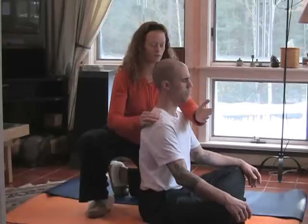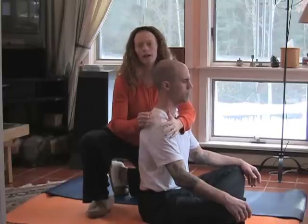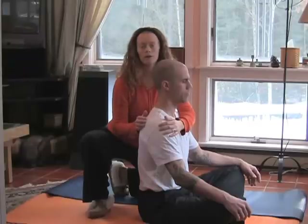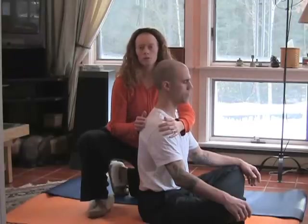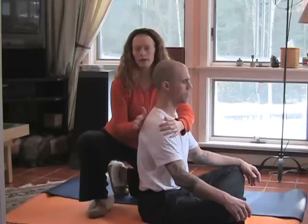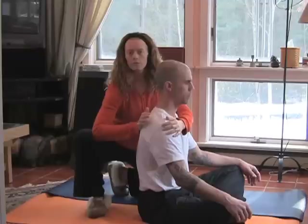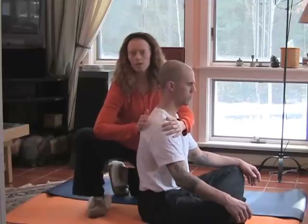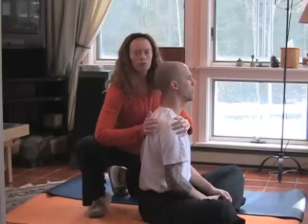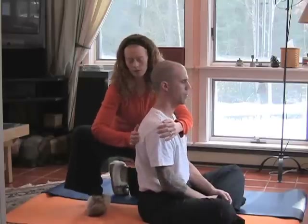Bring your left arm across in front of your partner's upper chest, so that your left hand rests on your partner's right shoulder. This will provide a little stability to your partner, so that they won't feel that they're being pushed over during this back massage. Then with your right hand, place the heel of your hand on the soft tissue between the spine and the right scapula, placing your bent elbow on your inner thigh, and then rotate your body to exert pressure through your forearm into that band of soft tissue that runs parallel to the spine.